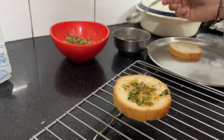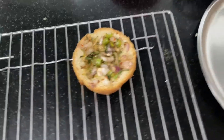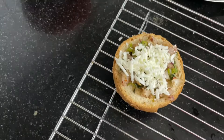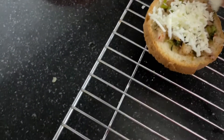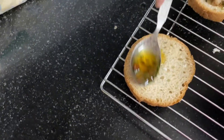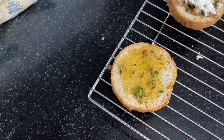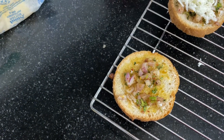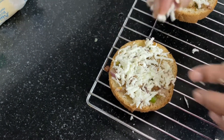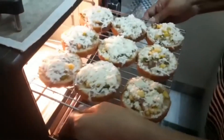Then I added the mixture of onion and chilies. Then I added the grated mozzarella and cheddar cheese on top. We can easily prepare 8-9 garlic breads. I added a little bit of corn as well. Then I added the cheese on top.